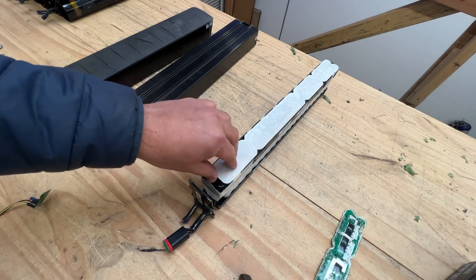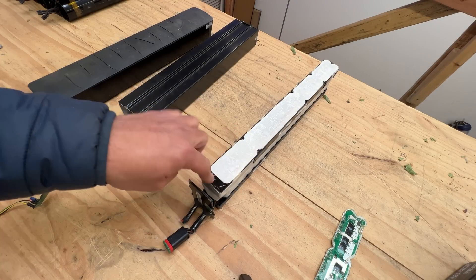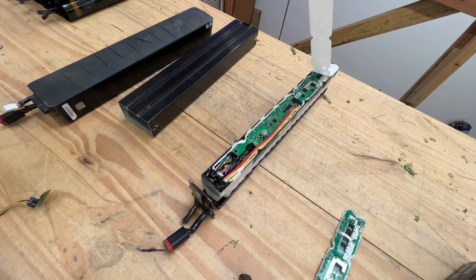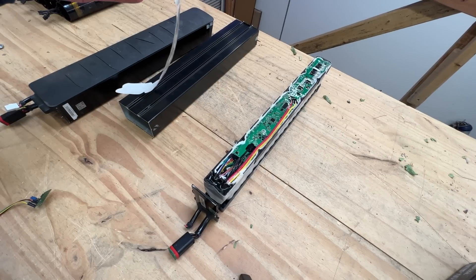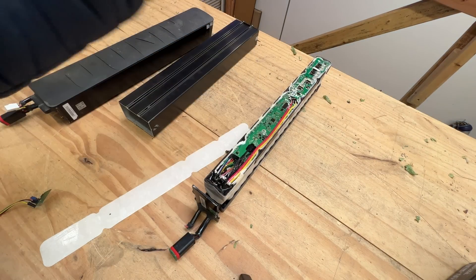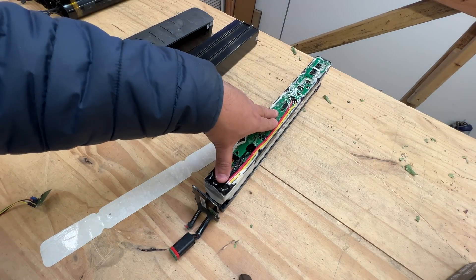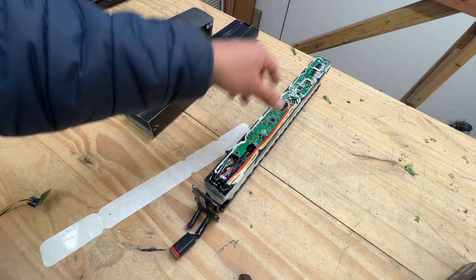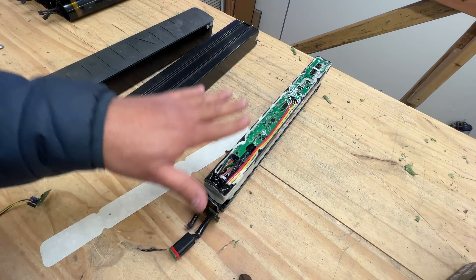The first stage was before we knew the other options were available — you could figure out the BMS. There is a BMS in there. What we ended up doing is taking the BMS off and then putting our own in, and I have a video about that. I'll link it in the description of this video, and then you use the batteries that way.